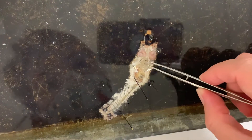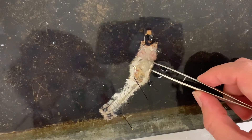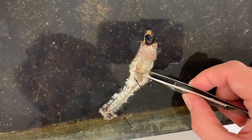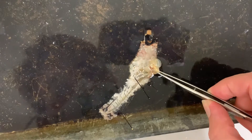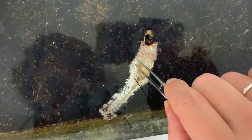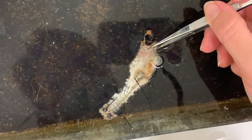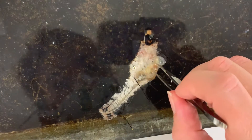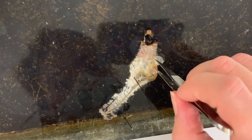Now let's focus in on the digestive system. It's right in the middle here and you can see it's got a little bit of air there. We've got the esophagus coming down into the crop, and it looks like the crop has got some hair in it.